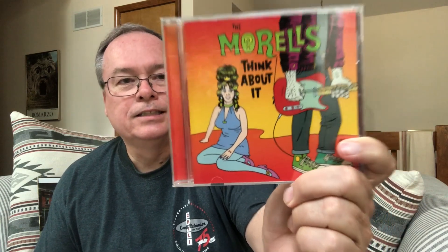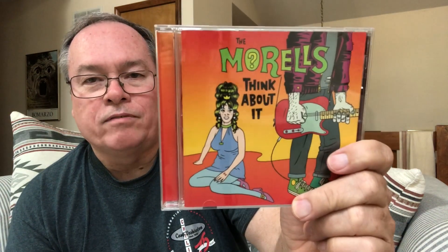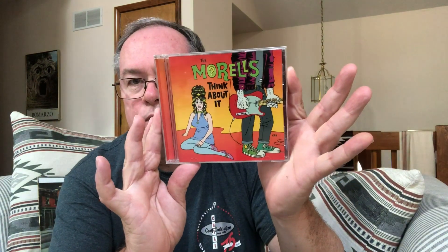So S-U-M-M — my second M is going to be The Morells. They have a song on here called Cool Summer. This is their album Think About It, which came out in 2005. The Morells are a group from Springfield, Missouri, and if you liked NRBQ I think this would be right up your alley.